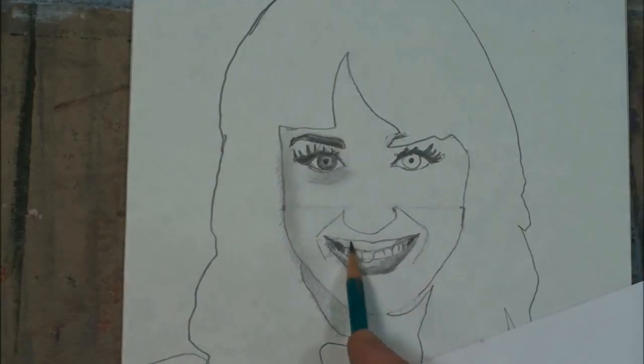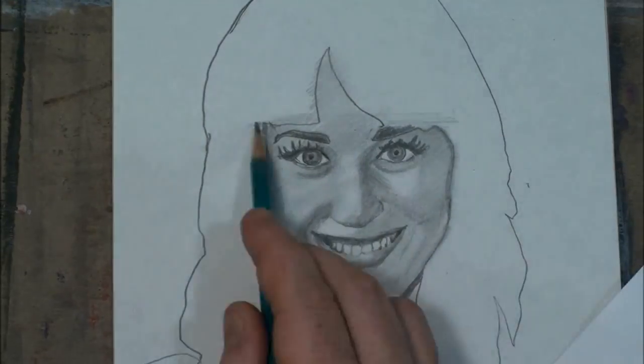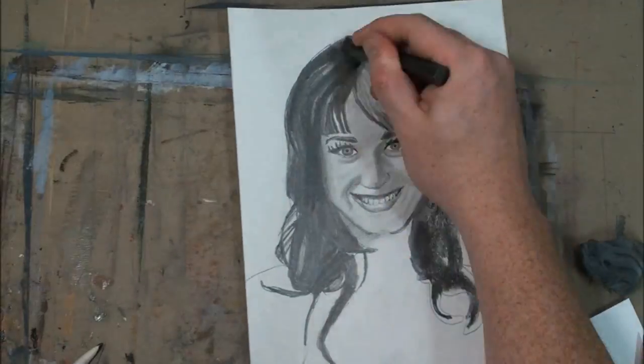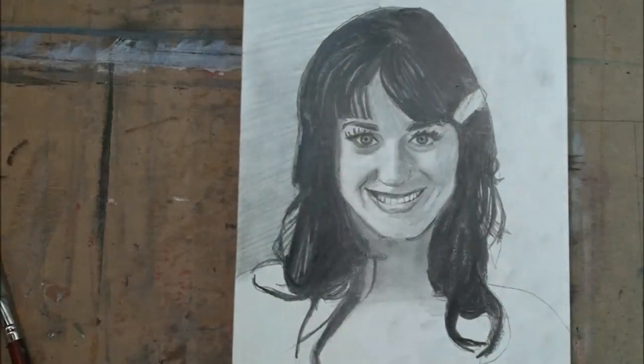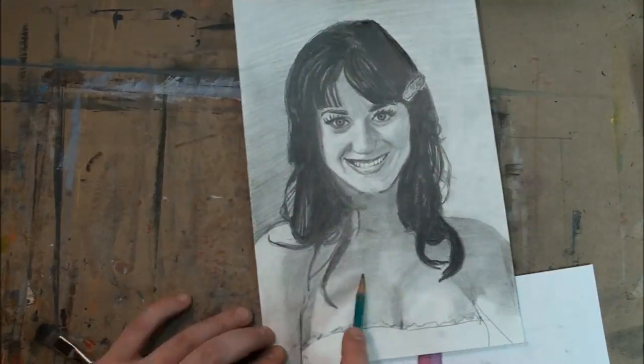Think about it. If you give a child something to write with, they're going to make images. It's an instinct ingrained in every human being. As we get older, we learn our letters and we suppress our visual instincts. Many people never attempt to reach their potential in drawing because they're scared of messing up or looking bad.